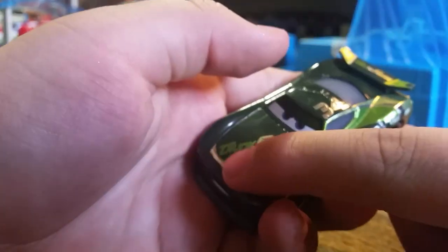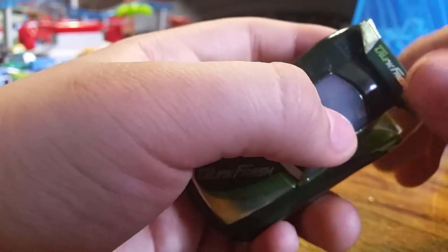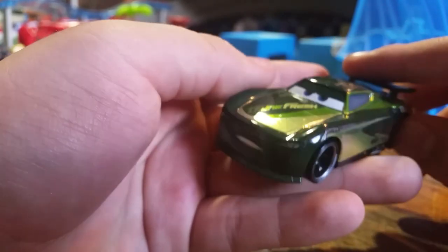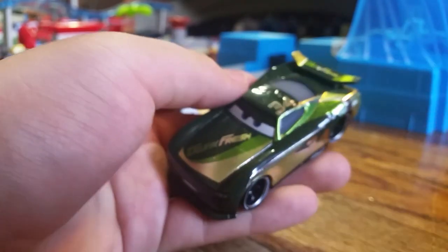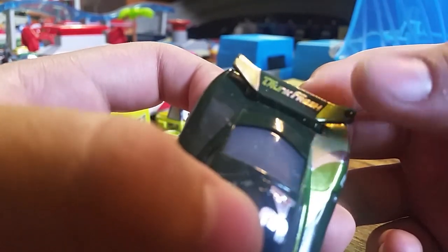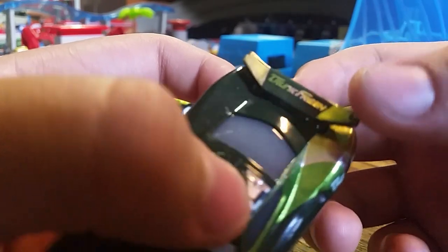Over here you can see 'Trunk Fresh,' and the thing that stinks about this team - and Intersection as well - is that their cars are only available in an exclusive pack. It really sucks that we have to buy an exclusive pack just to get these two cars. With Trunk Fresh at least we have the stock car from Cars 1, but Flo's V8 Cafe we don't have at all. Checking the hood, there's a chip here - I did not do anything to it, that's how it came in the package.